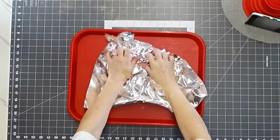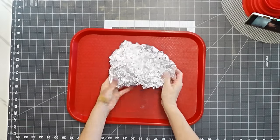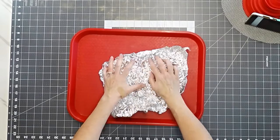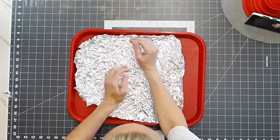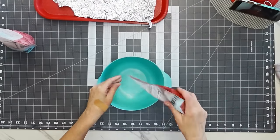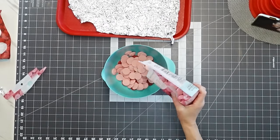The first thing we're going to do is make our textured chocolate. I'm using candy melts, but you can use whatever kind of chocolate you want. To add texture, I'm taking some foil, crinkling it up in a ball, and then flattening it out — but leave some texture on there.